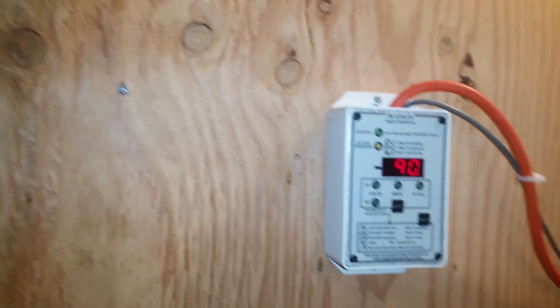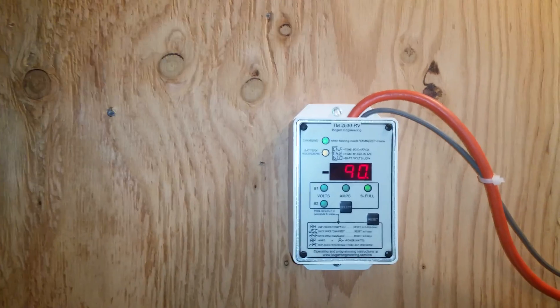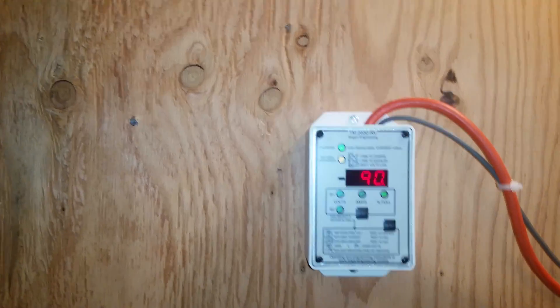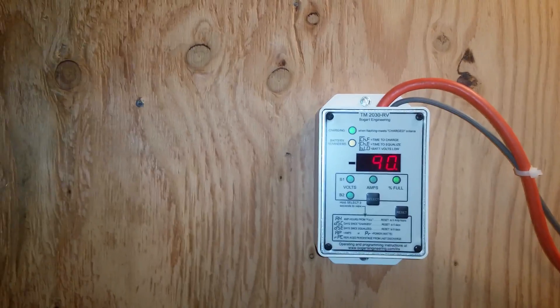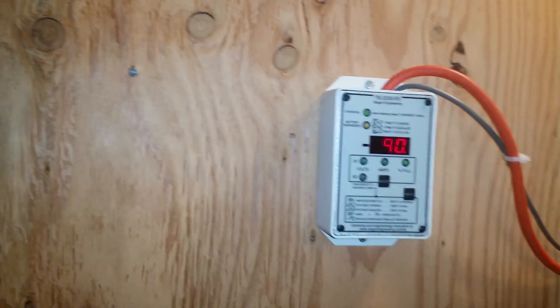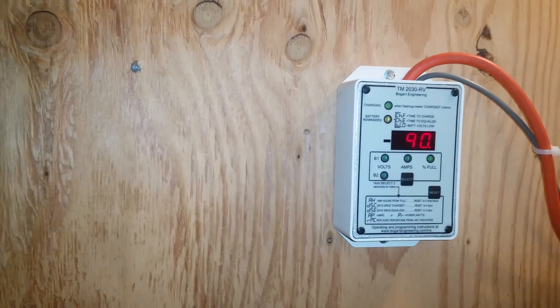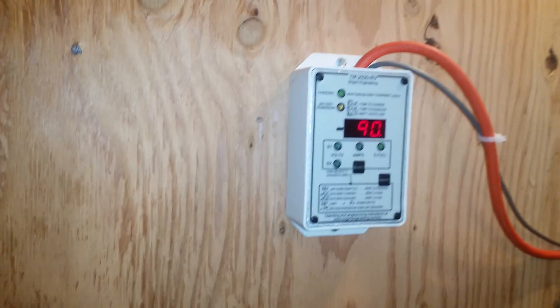So this is what happens in the morning. I get up and I'm usually between 89% and 91% full. I try to never let my batteries go below 89%, and I'm hoping to get 12 years out of these batteries. So this is what I do.